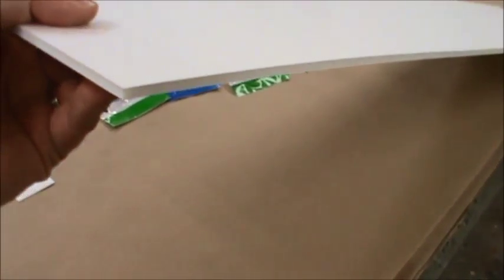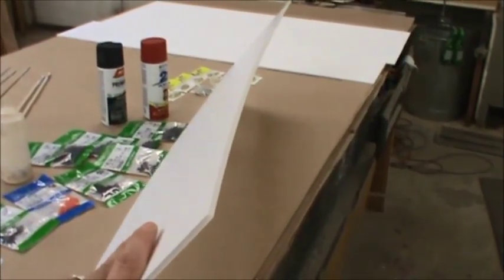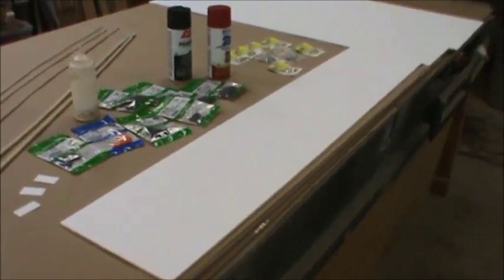Our primary material — our steel — is what radio-controlled airplane guys call dollar tree foam. It's a paper-covered sheet of foam board, about 3/16 of an inch thick. It's fairly stiff thanks to the paper lamination — without the paper it would be really flimsy, but the paper keeps it strong. In the picture framing business we call it foam core.